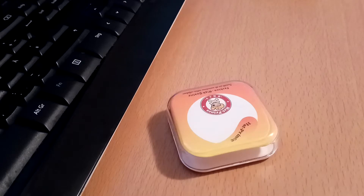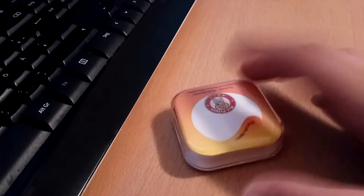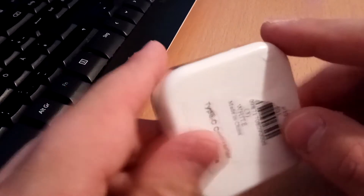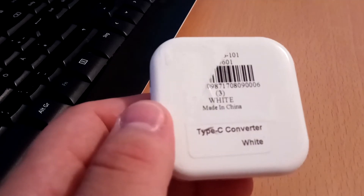Hello guys, it's me again. I bought a new thing from Gearbest and this is the USB Type-C Converter. With this, you can convert your micro USB to USB-C and I will show you.